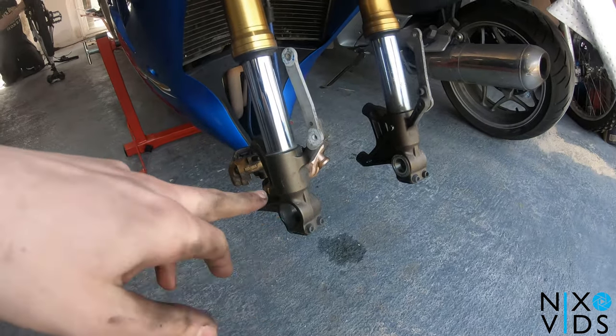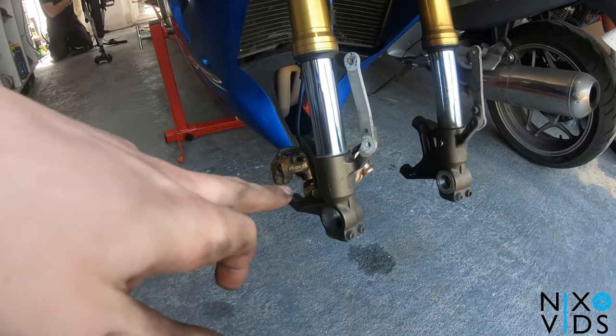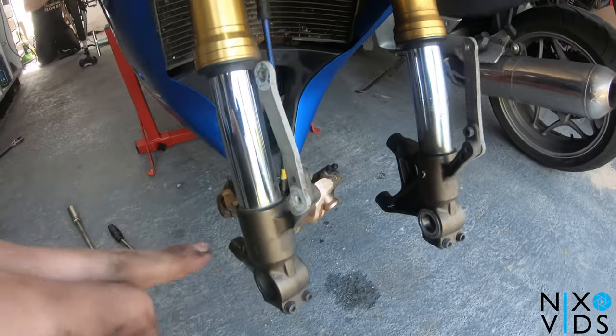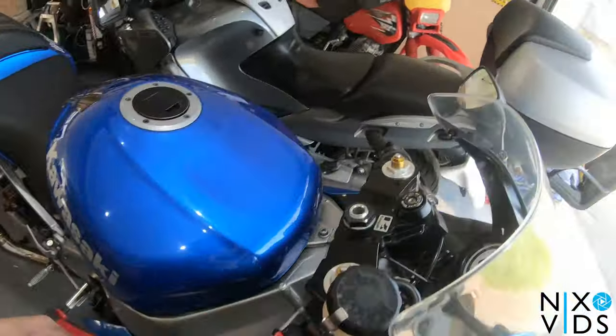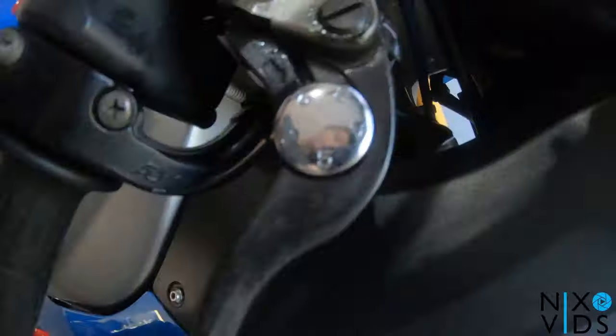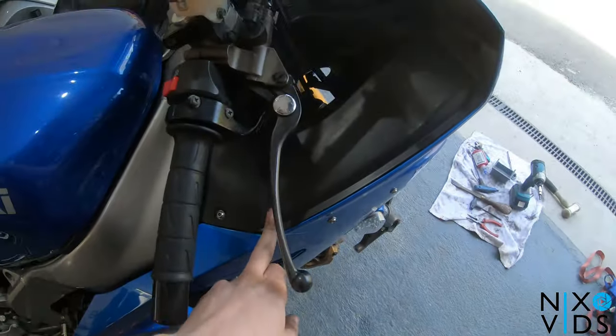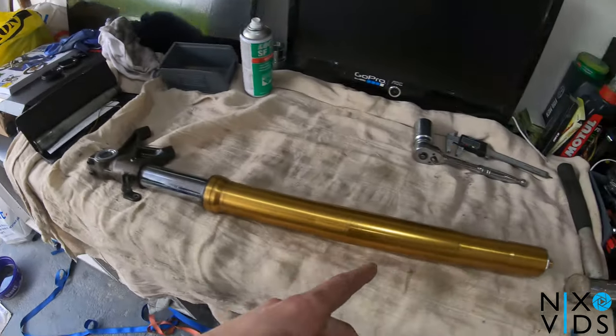First thing you need to do is remove the front wheel to gain access to the forks. I've already done that because I've just changed my discs and pads. You then need to crack off the following bolts: the top fork caps, your clip-on bars and the triple tree itself. There's another one at the bottom of the triple tree which I'll show you once I've taken off this plastic cover.